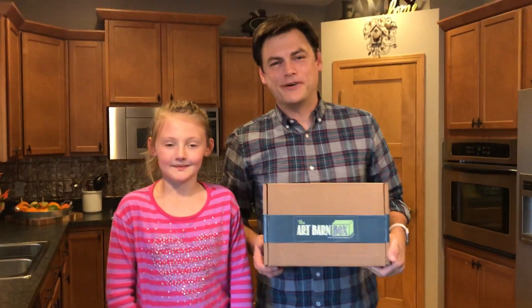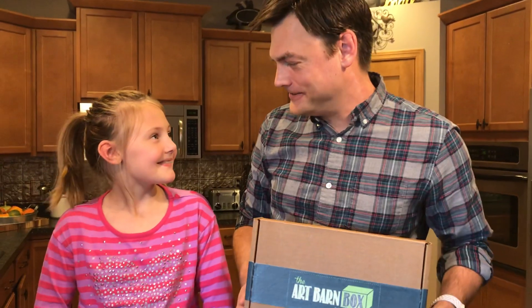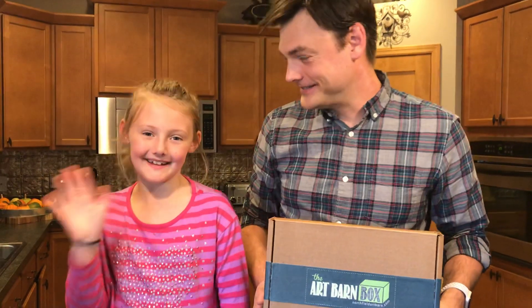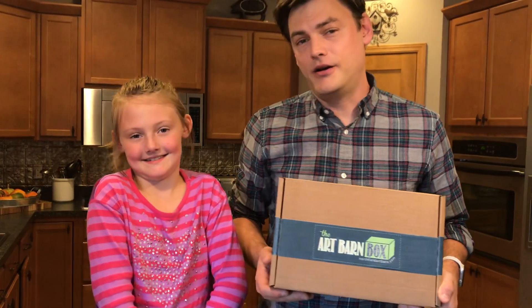Hi, I'm Abe from the Northfield Art Barn and today I'm joined by Kate, my daughter. Hi, my name is Kate. And we're going to show you the November 2019 Art Barn Art Box.